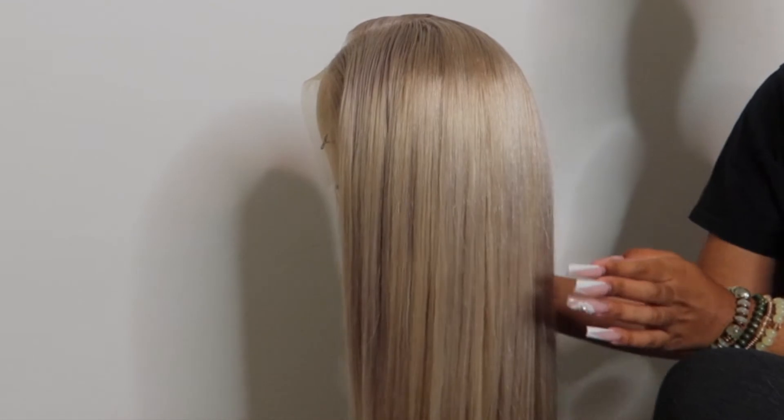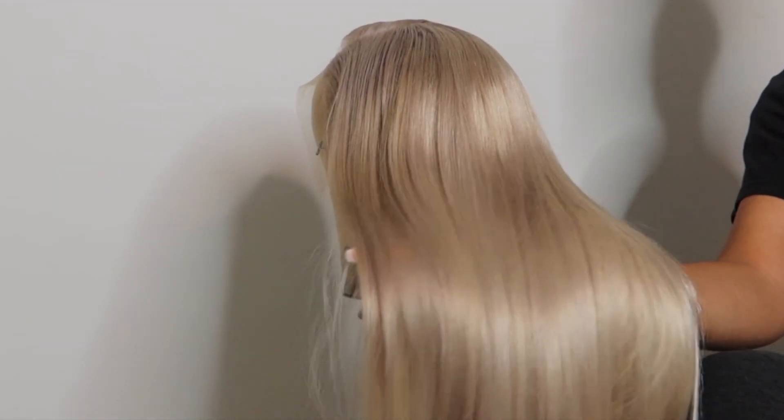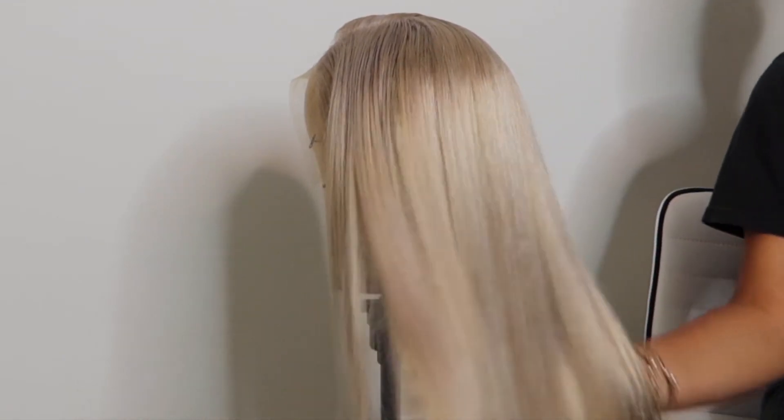I think the end result was really pretty. Here's how it looks after it's all been straightened out. The hair was still really shiny, soft, and everything.